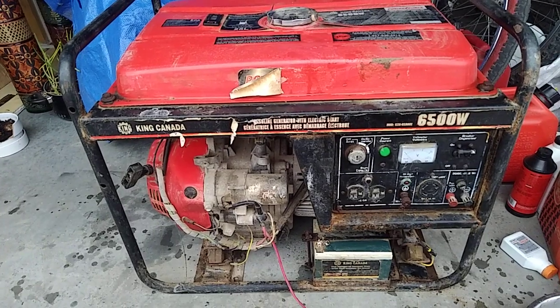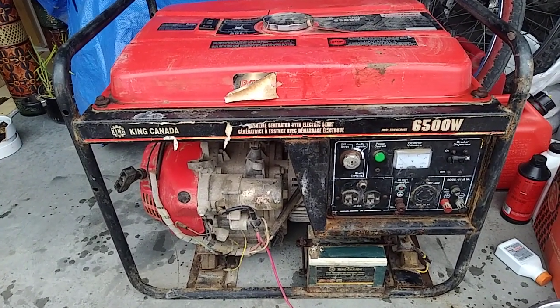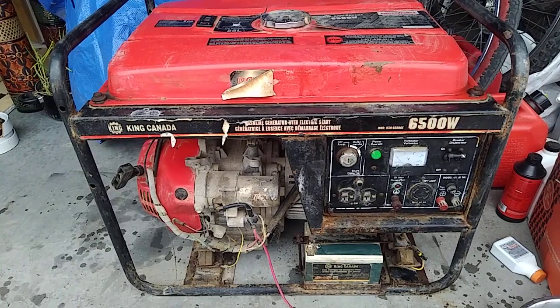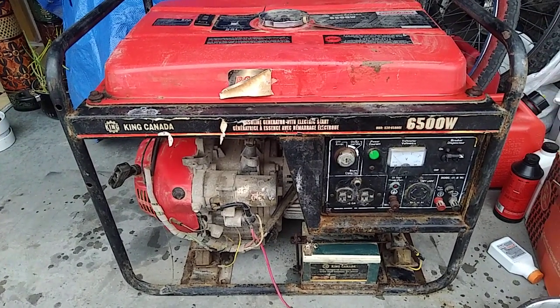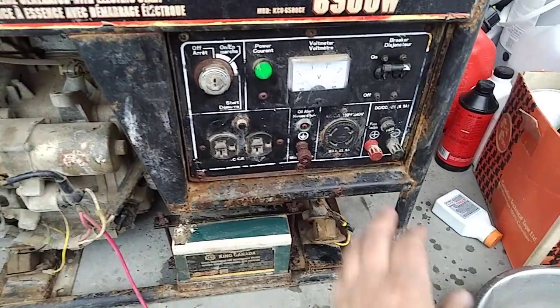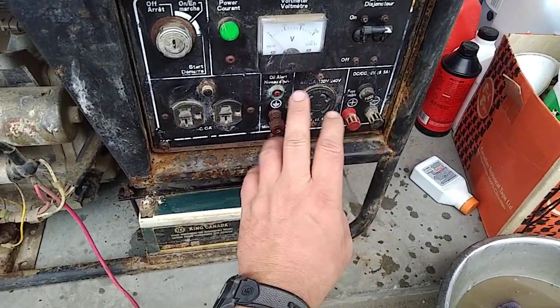This is a really powerful generator. To buy this new would cost you well over a grand, and you probably can't even buy an equivalent anymore. So for me to get this going, it's worth my time and effort because I can pretty much do anything with this generator.